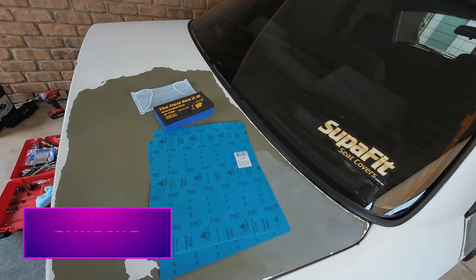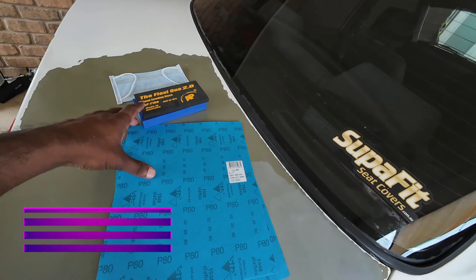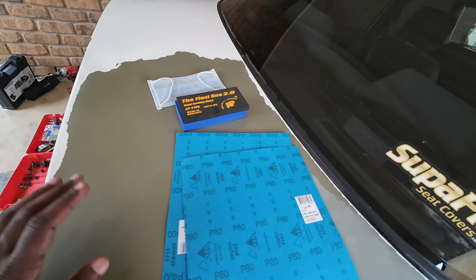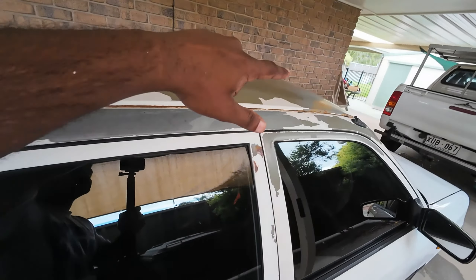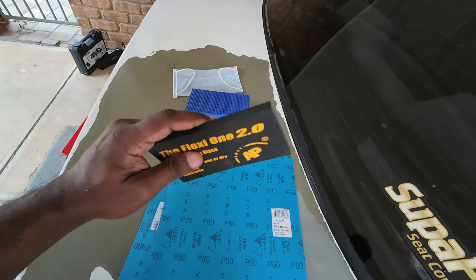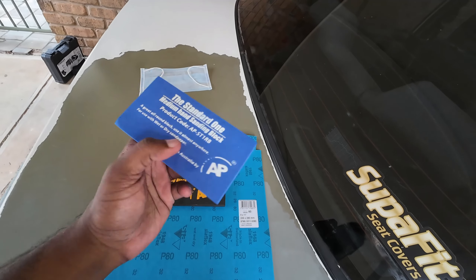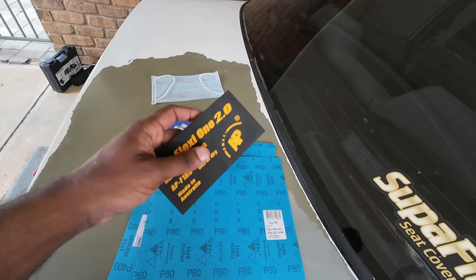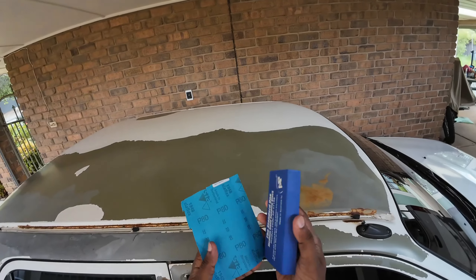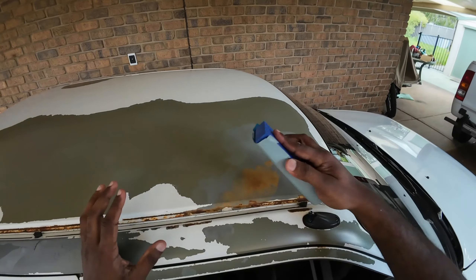The next step is to sand the body with 80 grit sandpaper, followed by the 400 grit sandpaper. We'll be sanding down the rust spots. I have two types of sanding blocks — a flexi sand block and a medium hand sanding block. The flexi one will be used on edges where I can't reach. I've got the 80 grit sandpaper on the sanding block and we're going to start sanding.